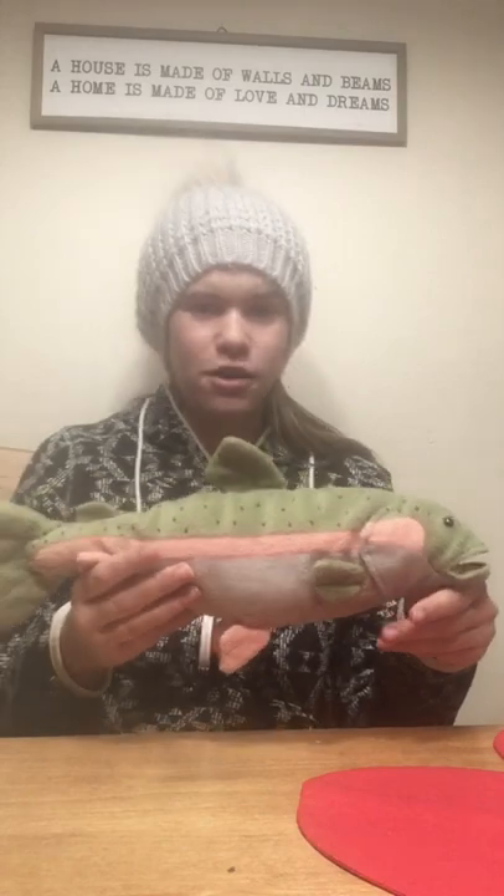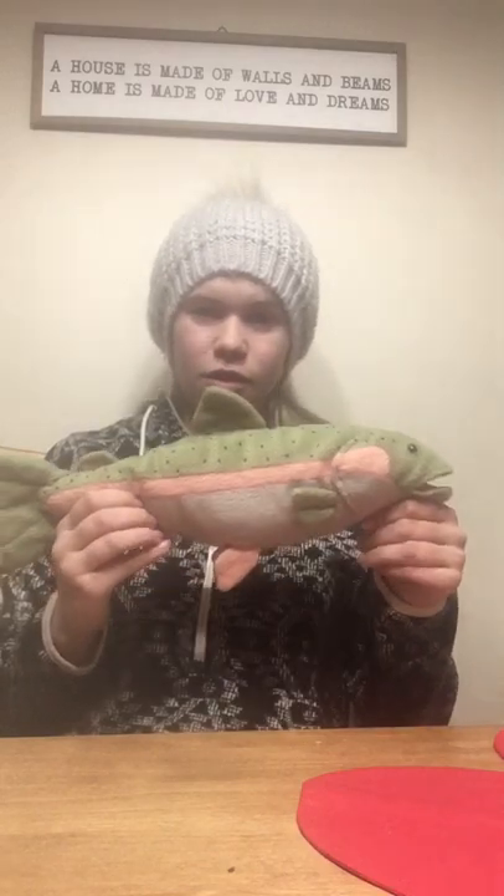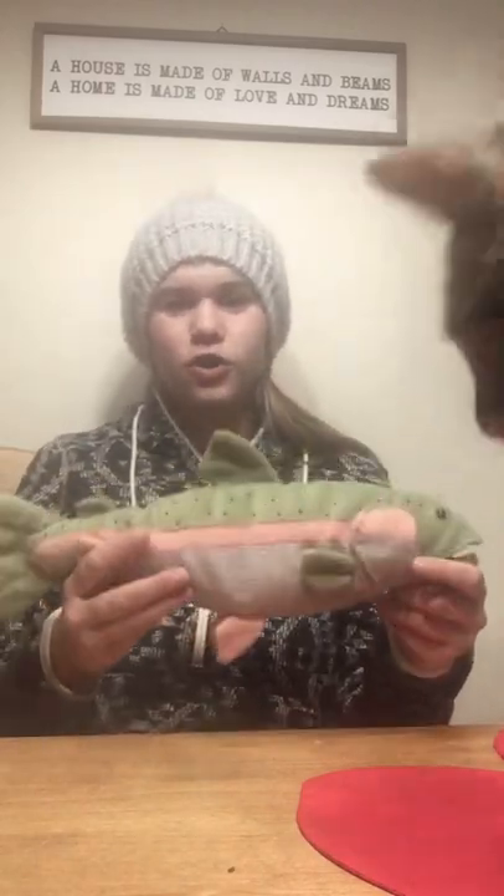Two ways you can calm down a trout while trying to hold it: you can either gently put your thumb in part of its mouth — that can calm it down so you don't have as many fingers showing in your video or picture. You can also hold it upside down for a few seconds, which can also calm the fish down so you can get pictures of it and release it quickly back into the water. Try not to hold the fish for too long — let it back in the water and let it survive.